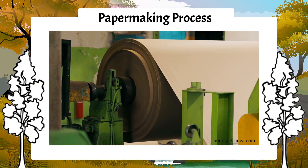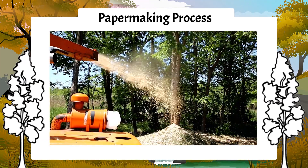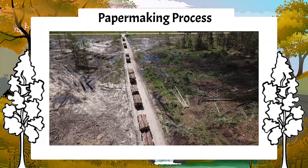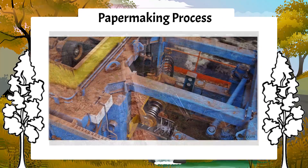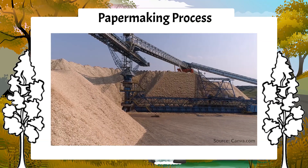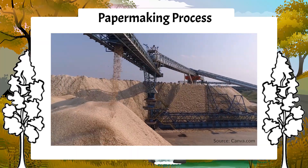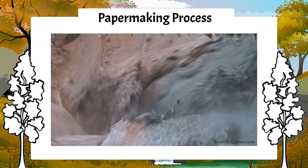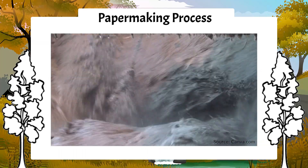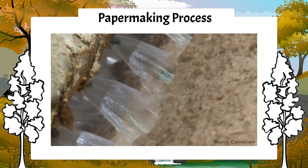The paper-making process begins when trees are harvested. Some trees are chipped at the harvesting site, while other trees are sent to the mill. The mills have large machines that strip the bark away and then shred those trees into tiny chips. These wood chips then go through a process that breaks them down into even smaller pieces that are mixed with water and other chemicals to create pulp.